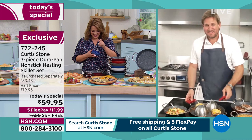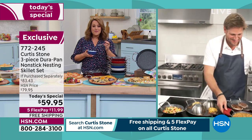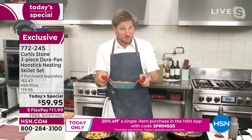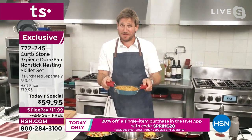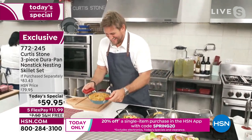Happy anniversary, Chef! Glenda, where are you in Texas? I'm in Plano, north of Dallas. Oh, amazing — you know I've got a restaurant in Dallas. You better come and see me — Georgie by Curtis Stone. Glenda: I will absolutely do that.